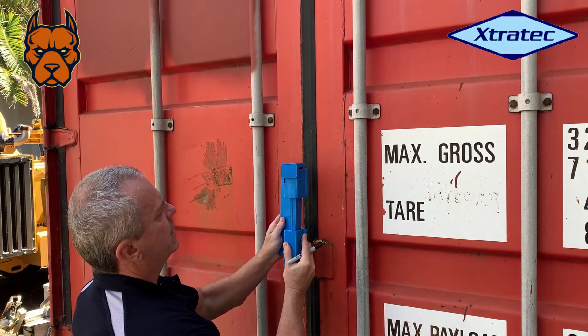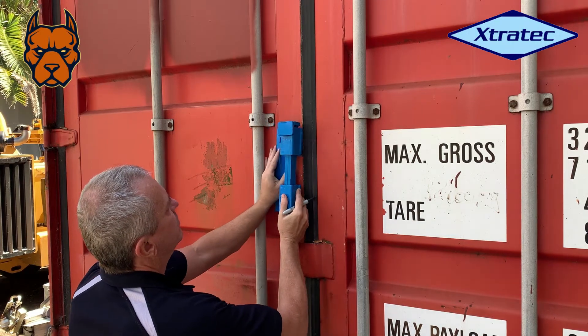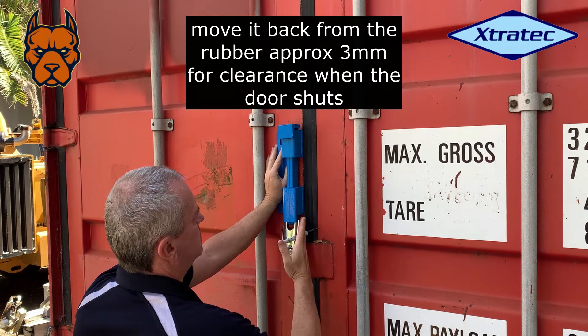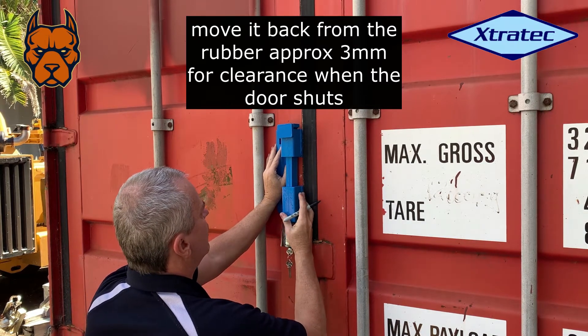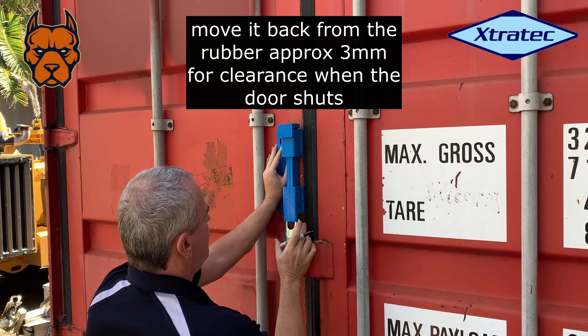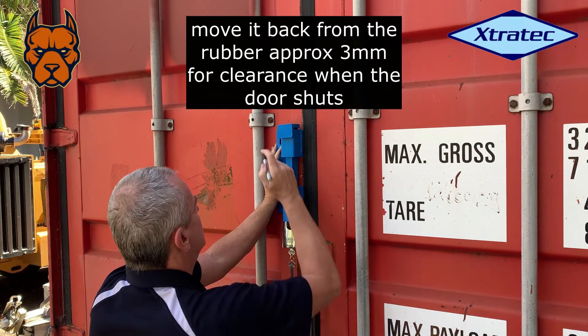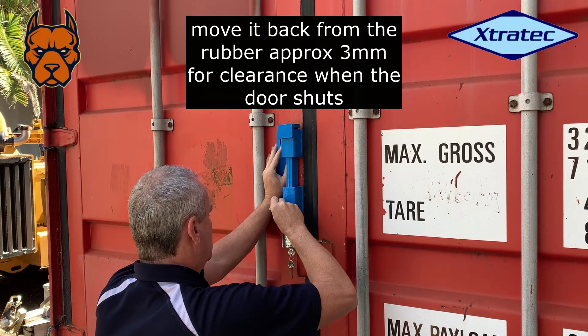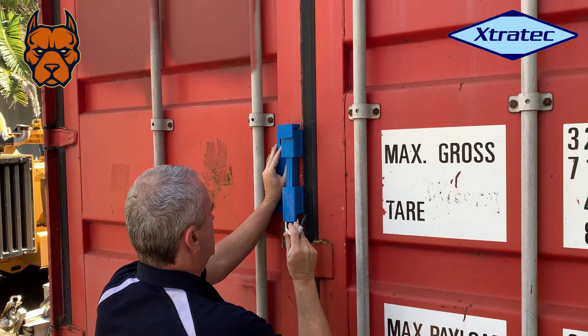This is the left-hand half of the container lock. Simply put it up in place, line it up with the rubber, slide it out slightly back from the rubber, make sure you've got enough room for a padlock to get it in and out, then mark it out.